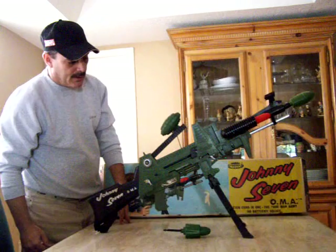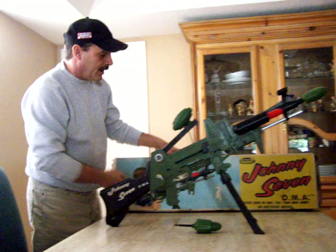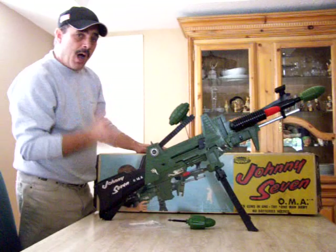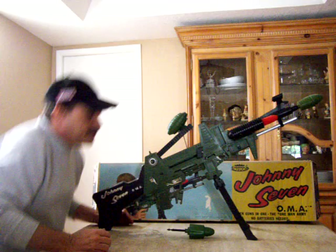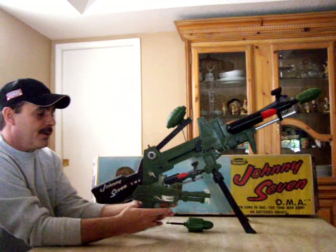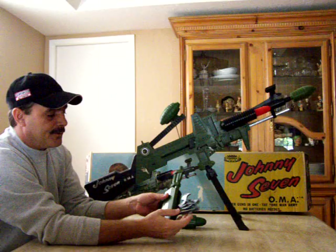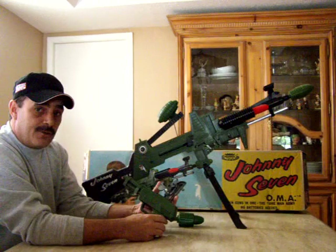This is a fully functioning Johnny Seven with no problems whatsoever. Usually you'll find some issues because these were played with very hard — this was the most popular selling toy in 1964 and it has seven functions. One of them is the removable cap-type pistol, which is in pristine condition. It has the rear sights, the front sights unbroken, and the cap firing mechanism — it's clean with no tarnish.